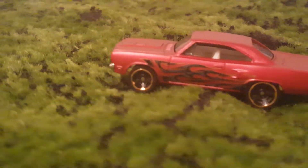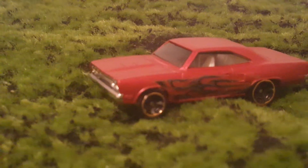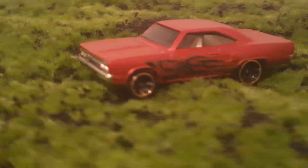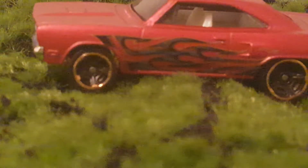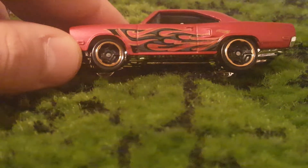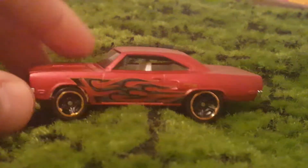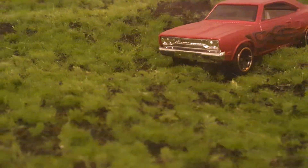Excuse me, not a golden base — a chrome base. Dark smoked windshield, white interior, black and kind of silvery gold look at the flames. Let's turn that up towards the light a little bit better. There you go, more gold flames. There's a Hotwheels logo on there.